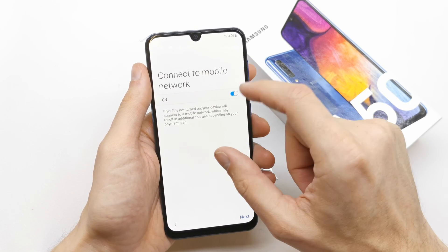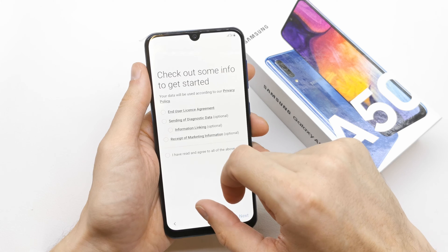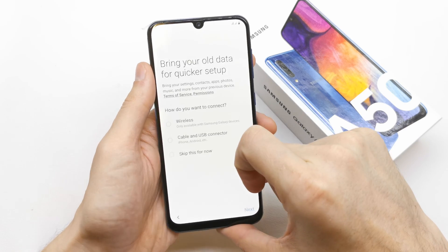Connect to mobile network if you want. I don't want to, so next. Read all the user license — if you want, you can read it and accept by pressing next.